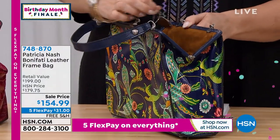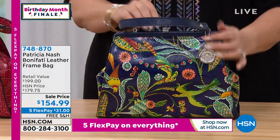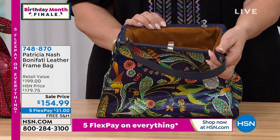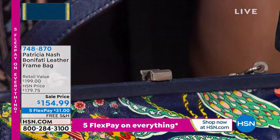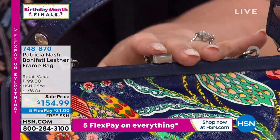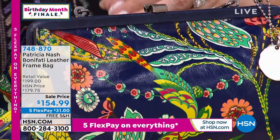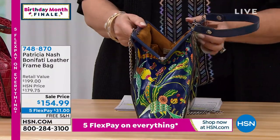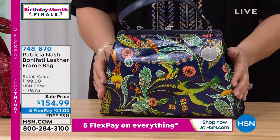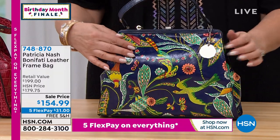By the way, every review on hsn.com for this bag is a perfect five stars. One of the things everybody comments on is this closure, this frame bag — like you remembering when you knew grandma was here from the click of that vintage bag. This is a lot of craftsmanship, technology, and technique. This is all covered in leather and you don't see this in an inexpensive handbag. At $154.99 — which is the sale price — with a $200 retail value, this is a great deal for you.